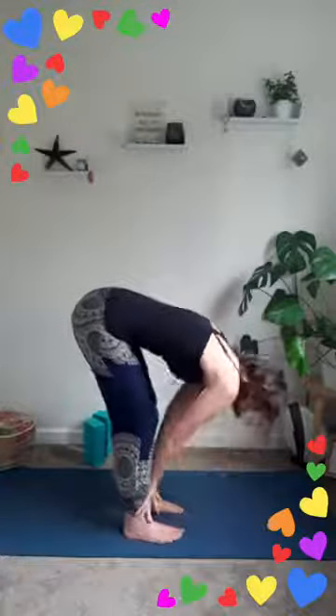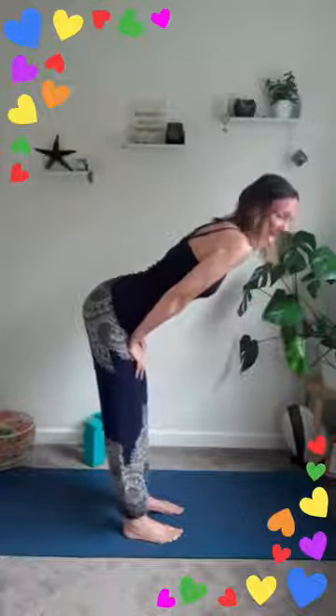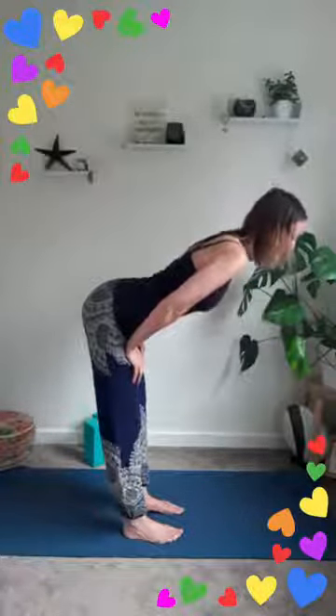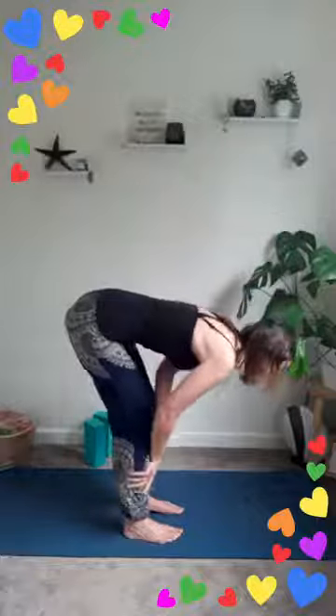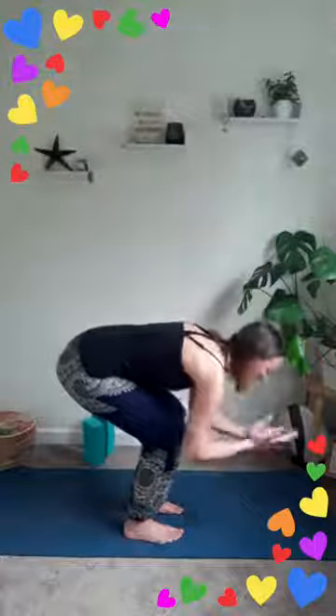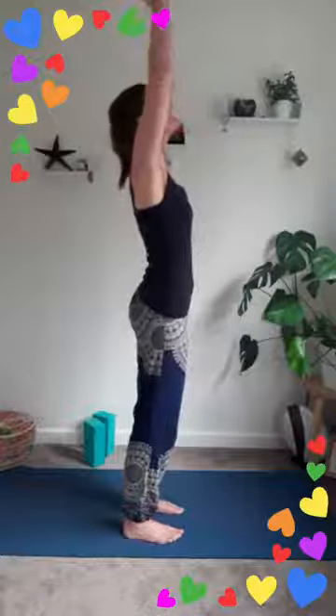Do that one more time: inhaling, reaching it up, look to your hands, exhale bring it into the heart. This time as you exhale, inhale reach it up, exhale take your arms out wide, soft knees, and start to dive forwards down to the ground. As you inhale find a halfway lift and bring your hands up — encourage a little length in the legs and into the spine, drawing the tummy up. As you exhale send it down, soften your knees. If you've got lower back issues walk your hands up your legs; if not, push into your feet, take your arms wide and reach all the way up to the ceiling.